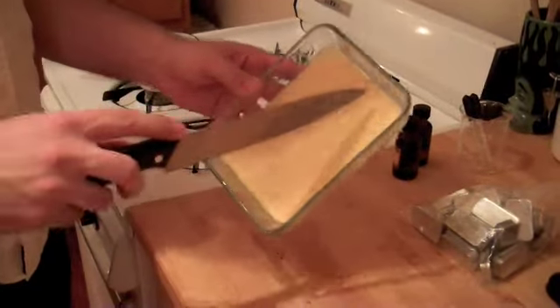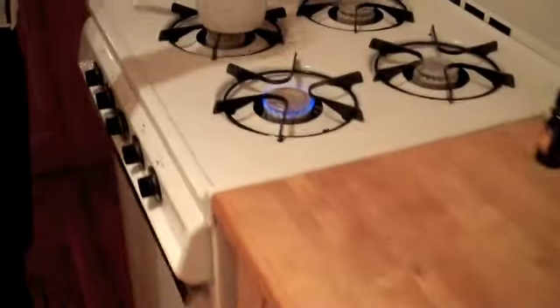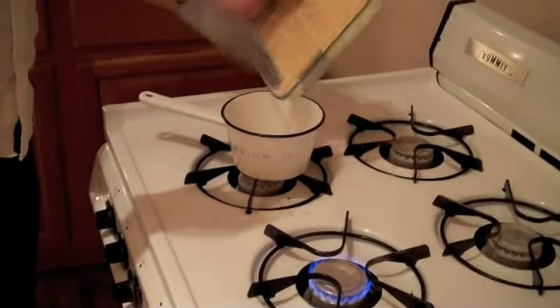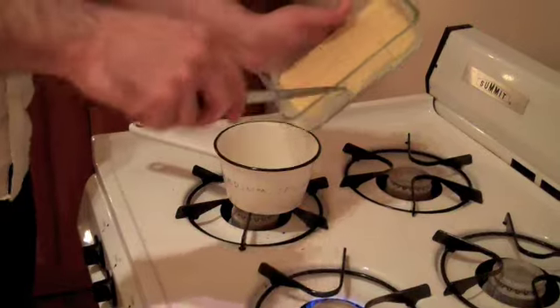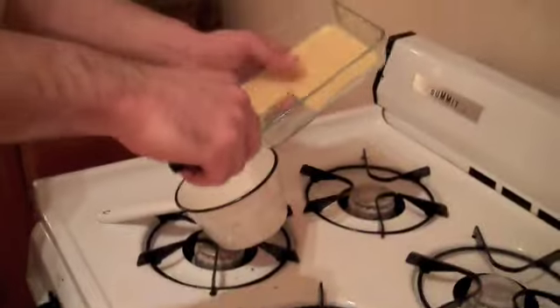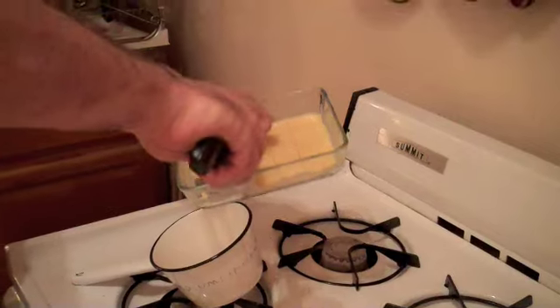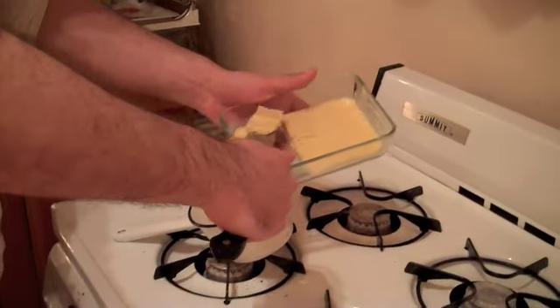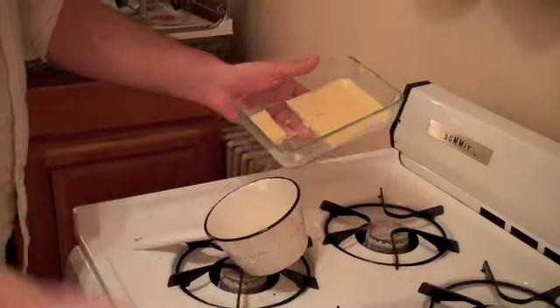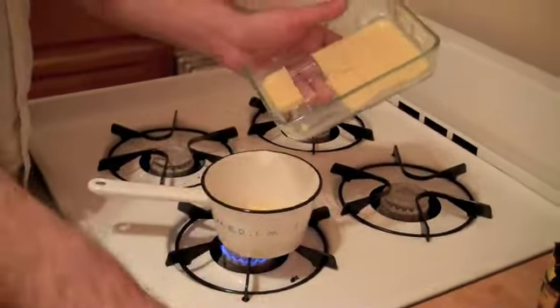First thing I've got to do is get it out of this container and heat it up. I don't know if you can tell, but I'm doing this in my kitchen, because everything that I use is food safe. There's no petrochemicals, no artificial chemicals, scents, flavors, or additives. It's all things that I'd be willing to eat.